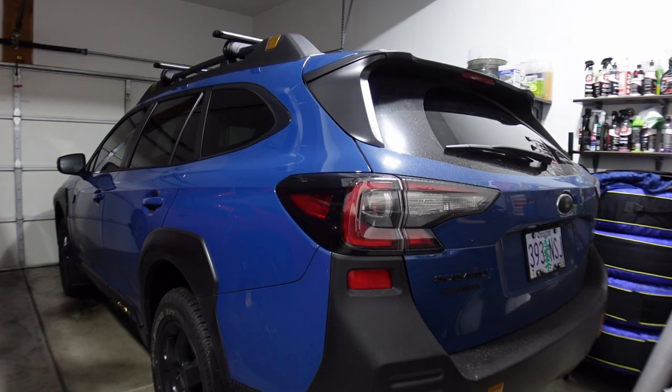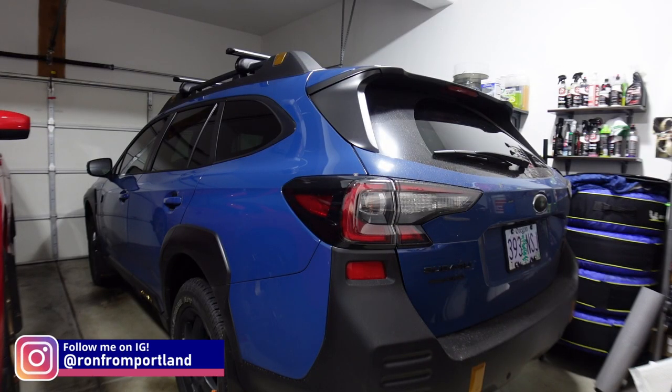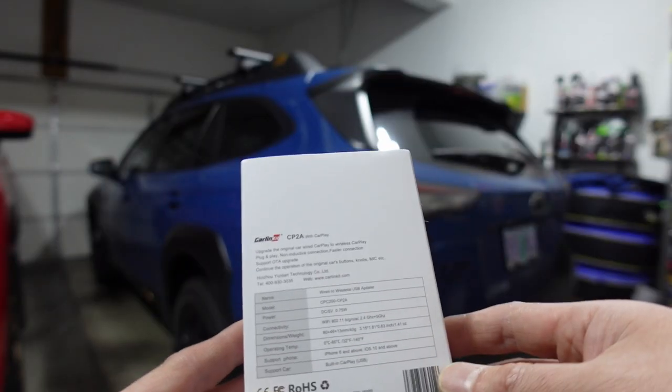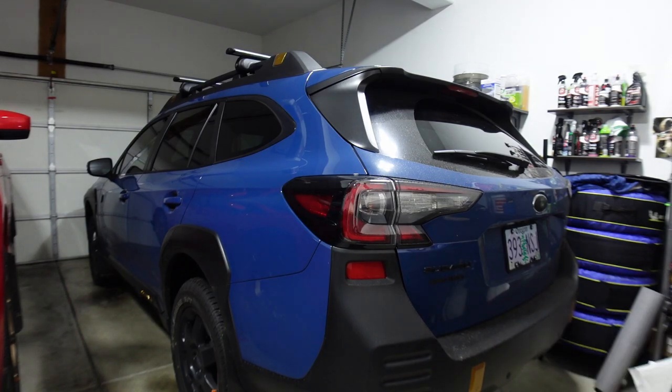Welcome back to the channel. If you have one of these 2022 Outback Wilderness, chances are you don't have wireless Apple CarPlay available in your car. Instead of waiting for the update from Subaru, which will probably never happen at this point, I decided to check this out — the CarLinkit version 4.0 — to see if it really provides wireless Apple CarPlay.